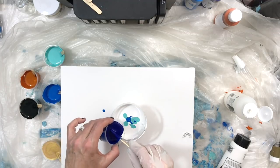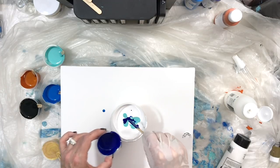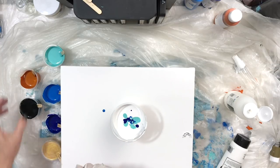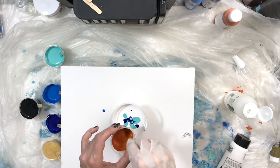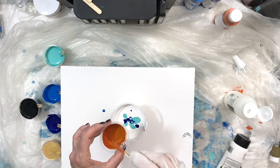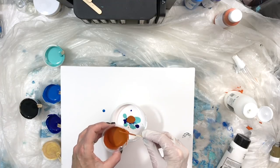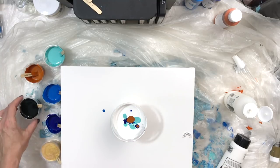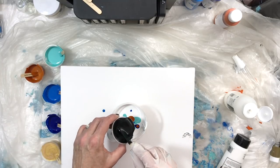They also have a product called Cell Magic, which is the silicone oil that's going to produce the cells on your poured paint project. So I'm going to add a lot of the turquoise and blues, and then a little bit of the spice and a little bit of the black.